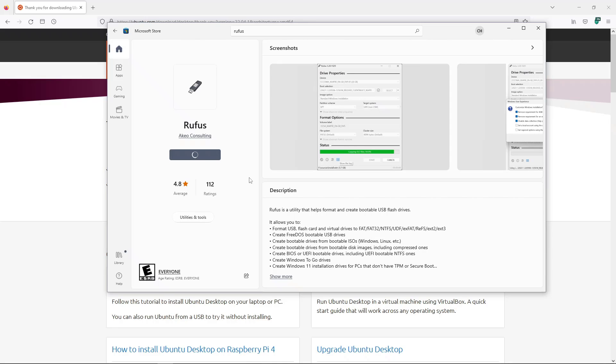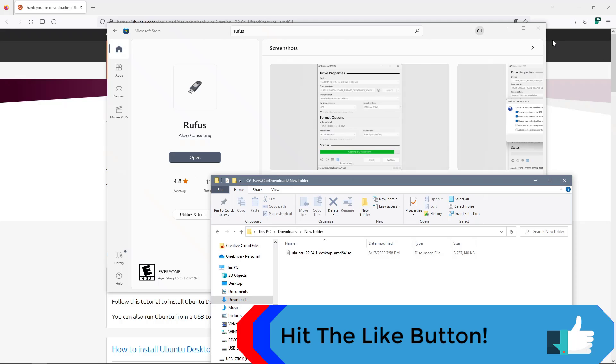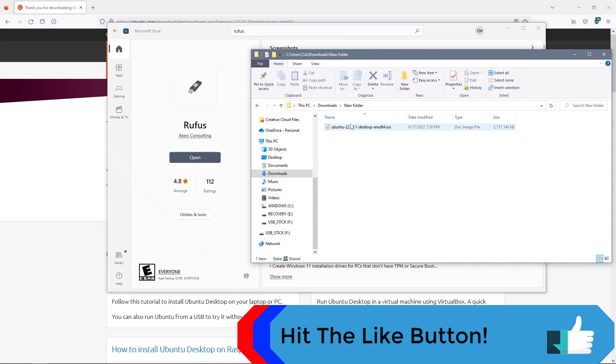That should begin the install process. So Rufus is now installed and we have downloaded Ubuntu onto our system — it's right here in the downloads folder.